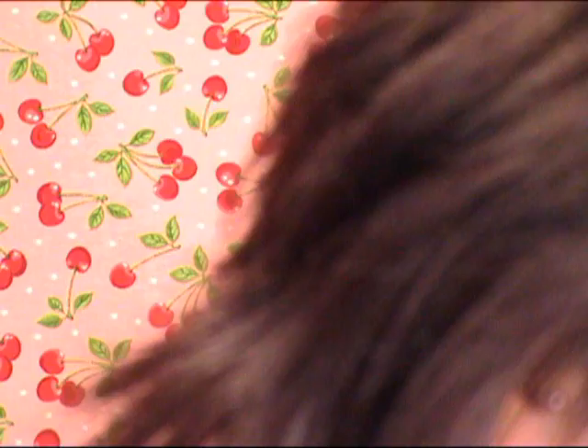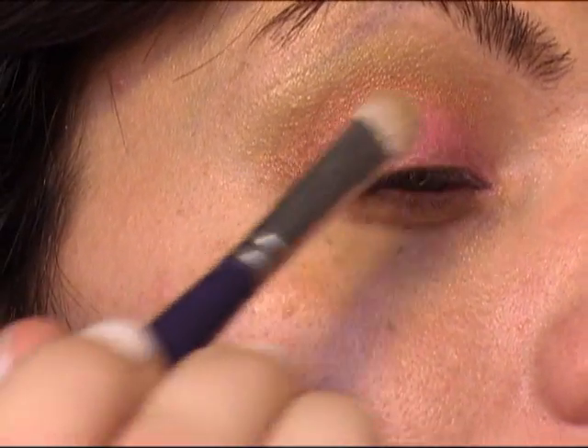Now if you lose some of the pink or if you lose some of the green, you can always go back and put a little bit more — just make sure you blend it. A little bit more of the Strawberry Cupcake, and a little bit more of the green.